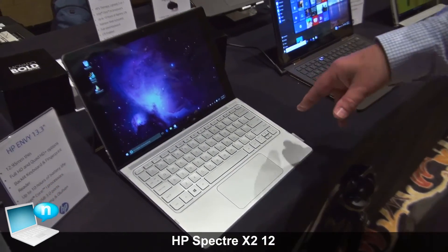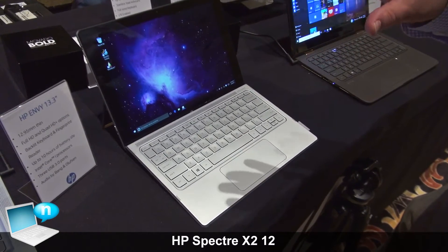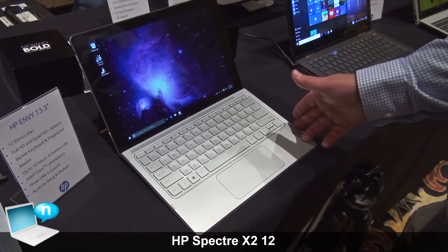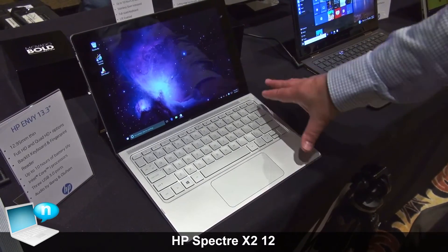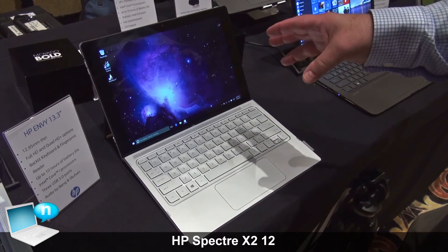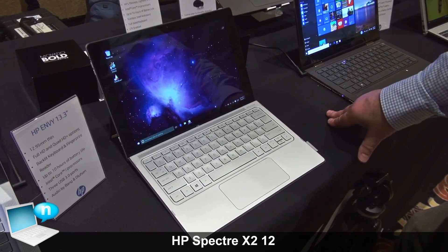I see up to 10 hours of battery life on the machine. It's LTE enabled, 100% LTE. Audio by Bang & Olufsen. Full-size keyboard. Large touchpad. So great little notebook PC and great little 12-inch tablet.